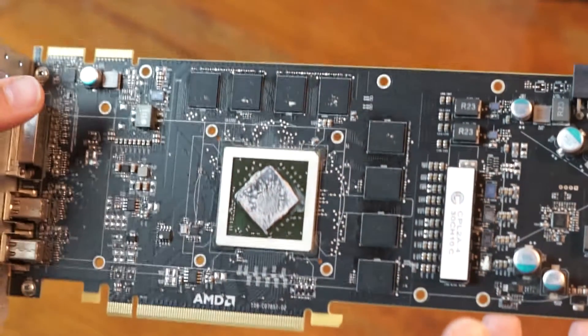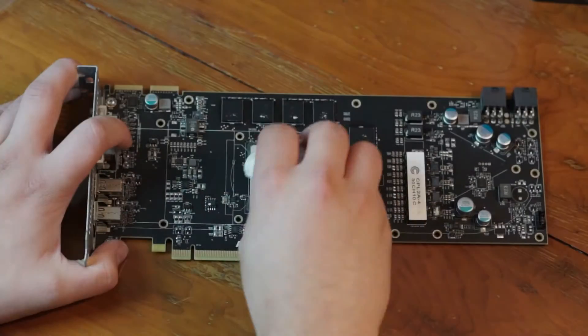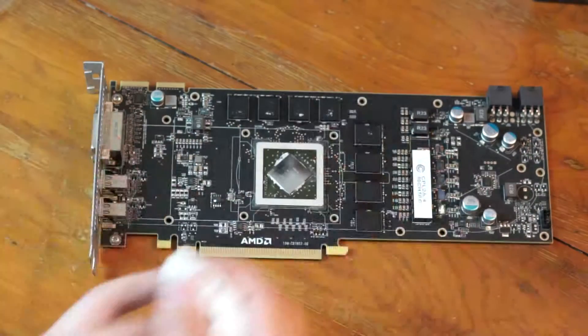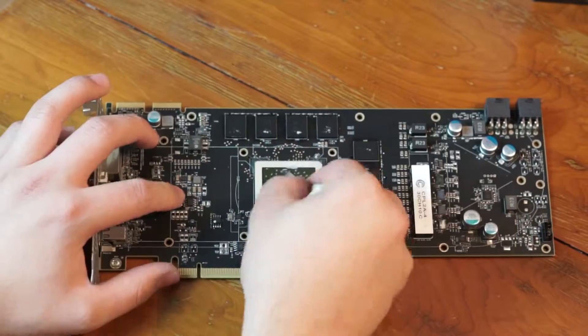We are now going to work on the PCB because we are going to clean the GPU core with some isopropanol — 99.9% alcohol basically. I like to just make sure that the entire heat spreader on top of the GPU core is completely clean with no thermal paste left on it.